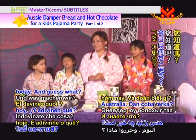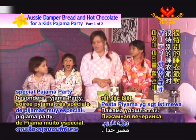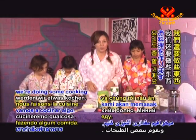And guess what? We are having a very special pajama party. I've got all my friends coming to sleepover tonight, and we're doing some cooking.